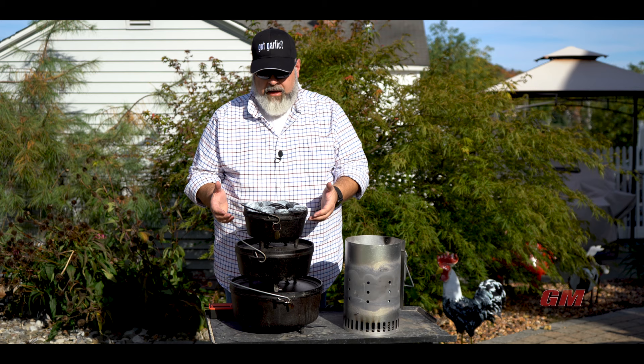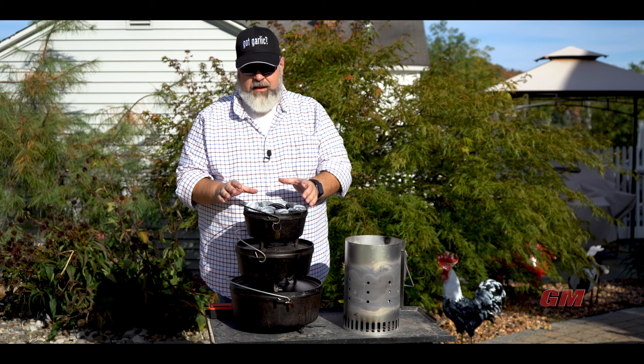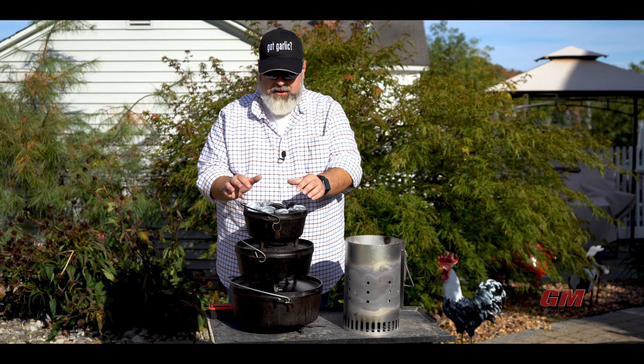I counted them out — one, two, three, four, five, six, seven, eight, nine, ten — so I'm one whole coal short. But again, no math was done. These fit kind of snugly and it's good.